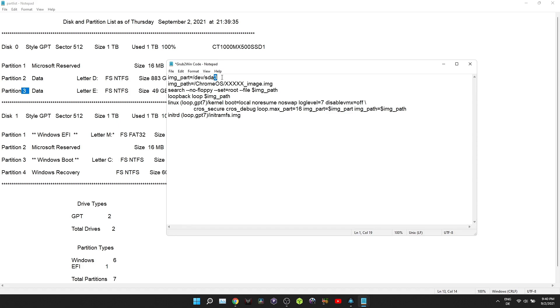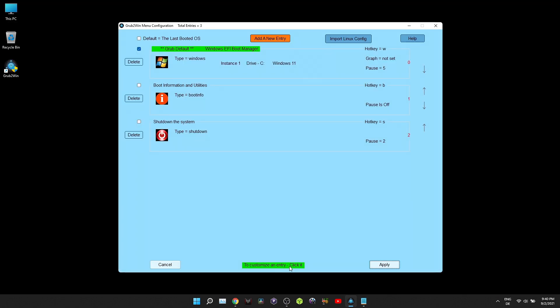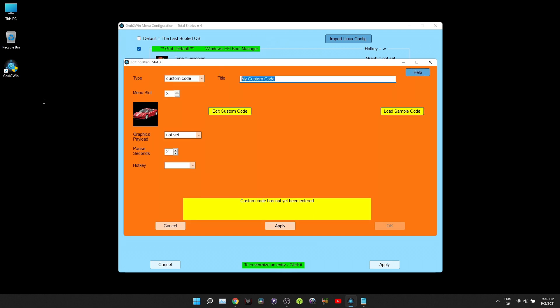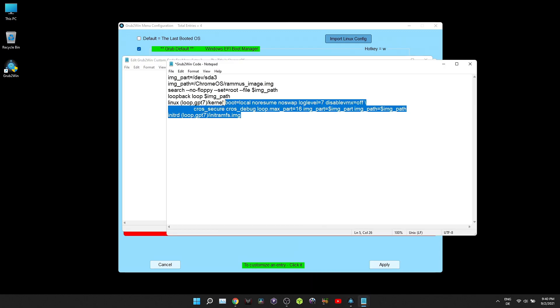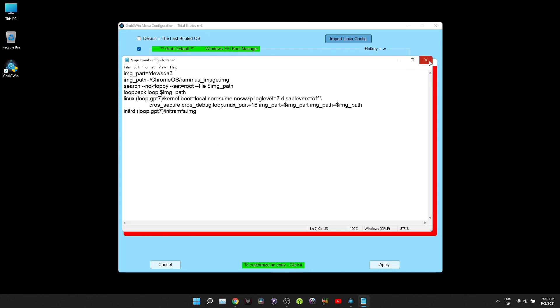Also, while you are in the grub2win code, replace 'xxx_image' with 'ramus_image'. Go back to grub2win and click on Manage Boot Menu. After that, select Add a New Entry. For the type, choose Custom Code. For the title, write 'Chrome OS'. When you are done, click on Edit Custom Code — inside this notepad file, copy and paste the edited grub2win code and save it.